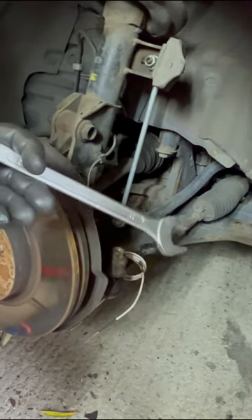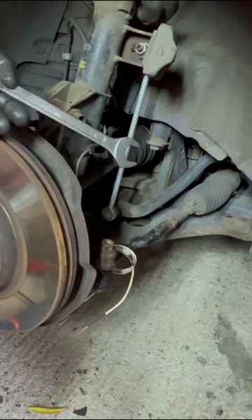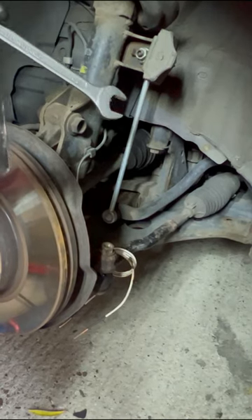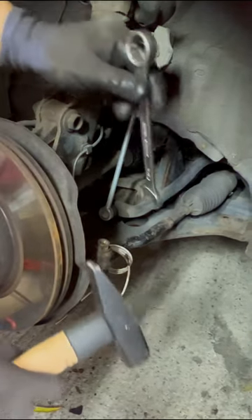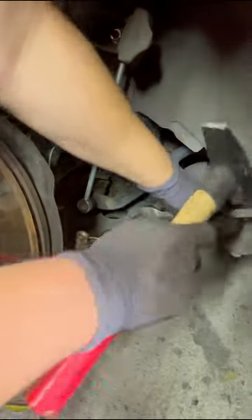Once it is hot enough, put the 21mm open-ended spanner on the locking nut and give it a couple of whacks with the hammer to try to loosen the nut. And yes, it is loose, as you can see.